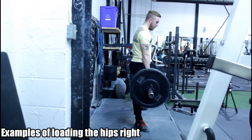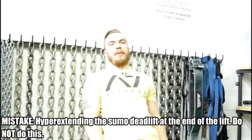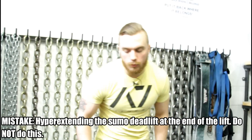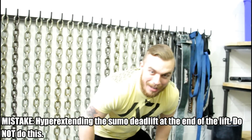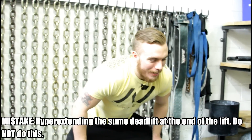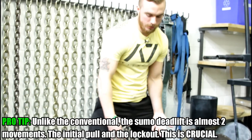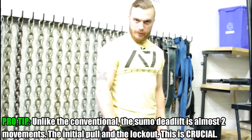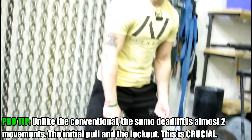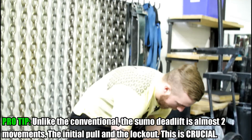One thing I used to do when I started sumo was pull up and then really hyperextend my back. You can actually avoid this in the sumo, protecting your lower back and not herniating any discs. You can pull the bar up and as soon as you lock your legs, all you have to do is pull your shoulders back like this and the lift is done. You don't need to exaggerate it totally — that's another common mistake I see in a lot of athletes.